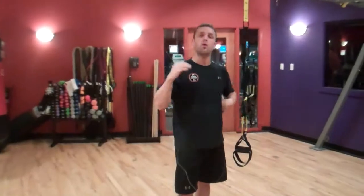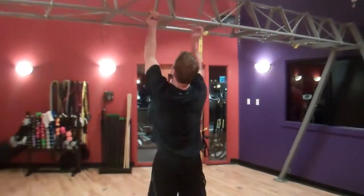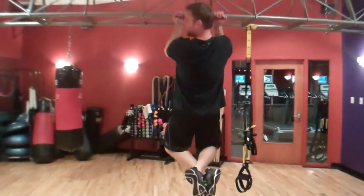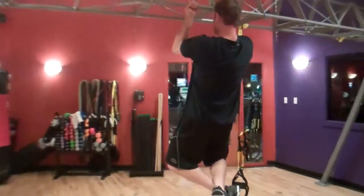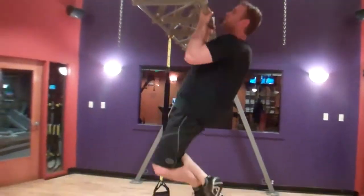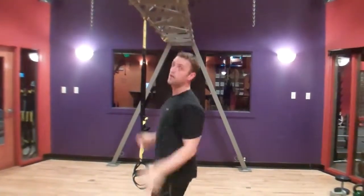One more way to work up towards a full pull-up: if you do a chin-up grip, 90-degree hold — just holding right there. If you can't do a full pull, just holding right there is a phenomenal workout. It'll really help get you started and get you closer to completing that full pull-up.